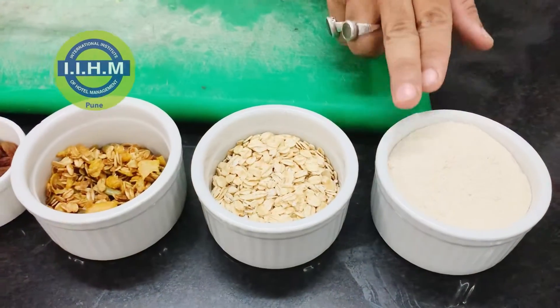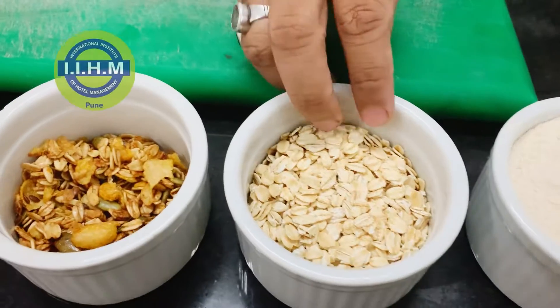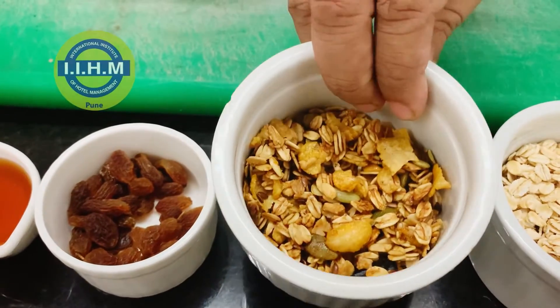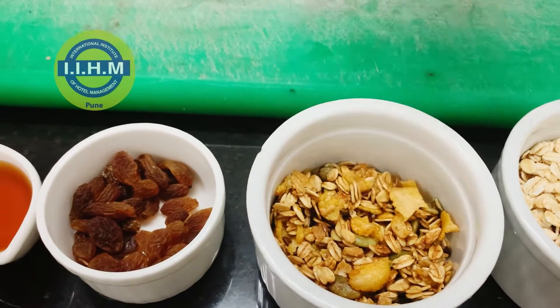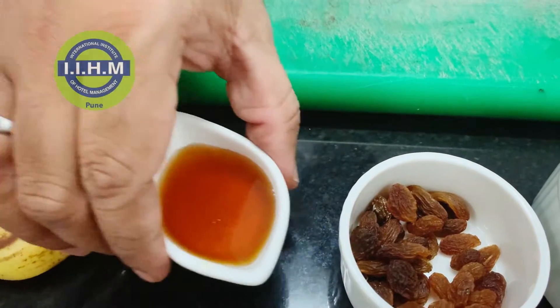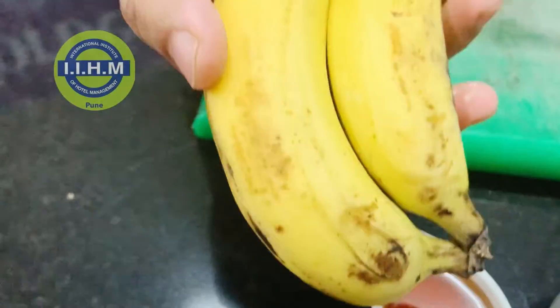We are preparing a very tasty whole wheat oat pancake. You need whole wheat flour, or aata. We have some oats, the granola bits that I showed you earlier, raisins which will go on top of the pancakes, honey, and some bananas.